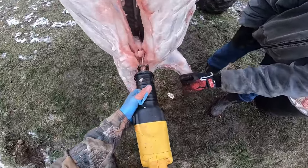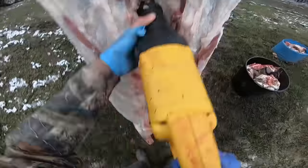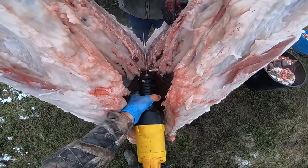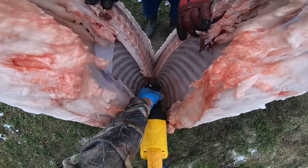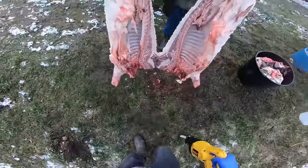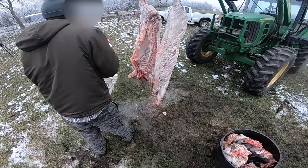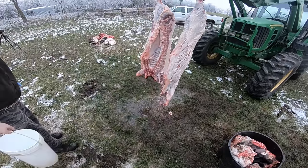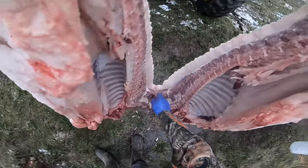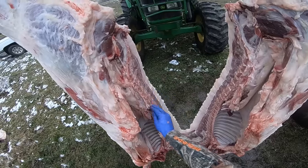After gutting, we split the carcass in half to make it easier to handle and get into the cooler. The only tools we used were a reciprocating saw with a bone blade — we've used it on cows before. We start next to where the tail would have been and split clear down through the middle of the spine. After splitting, there's some bone dust and chunks of bone on the carcass along with blood, so we took some water and washed it off. We didn't have access to a hose because it was frozen, but got it cleaned up and then it was off to the cooler.